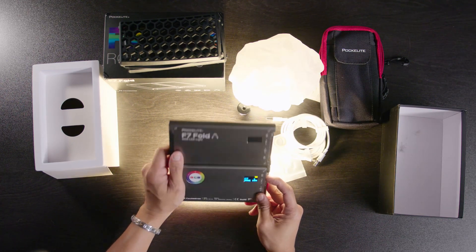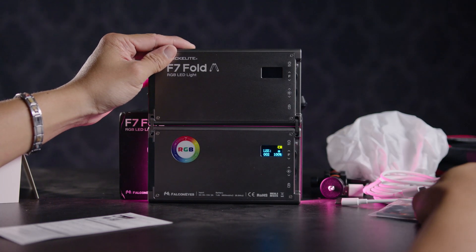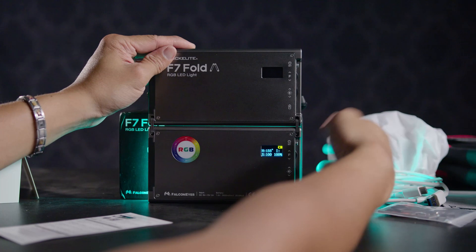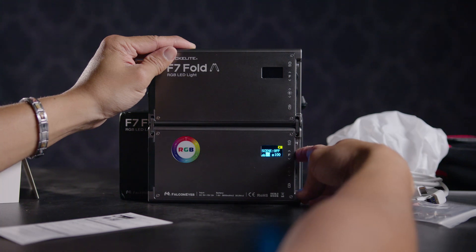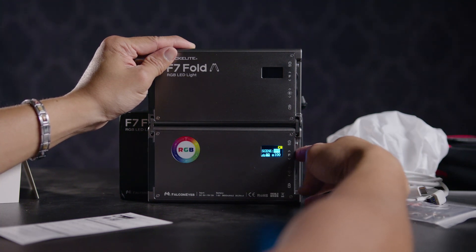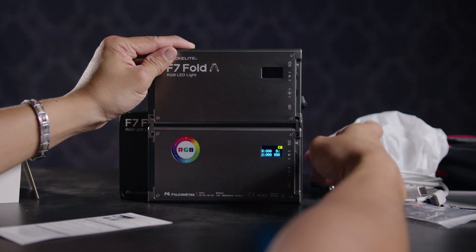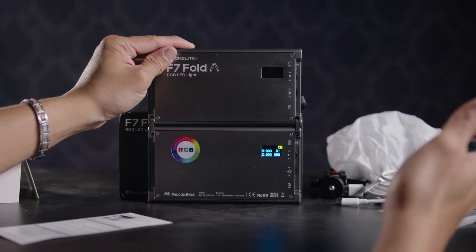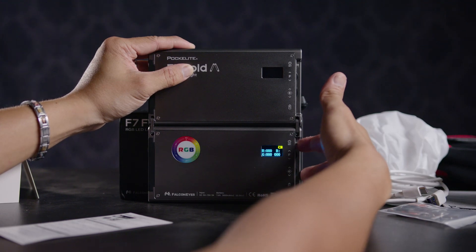Let's take a look at some quick features. The light has CCT mode, HSI mode — which the last light had as well — and Scenes mode with 20 different scenes. In Scenes mode you can change the brightness and the speed of the flicker effect. It also has RGB mode. For RGB mode there's a cheat sheet that lets you mimic different types and colors of lighting right on the back of the light, so you don't even need the app.